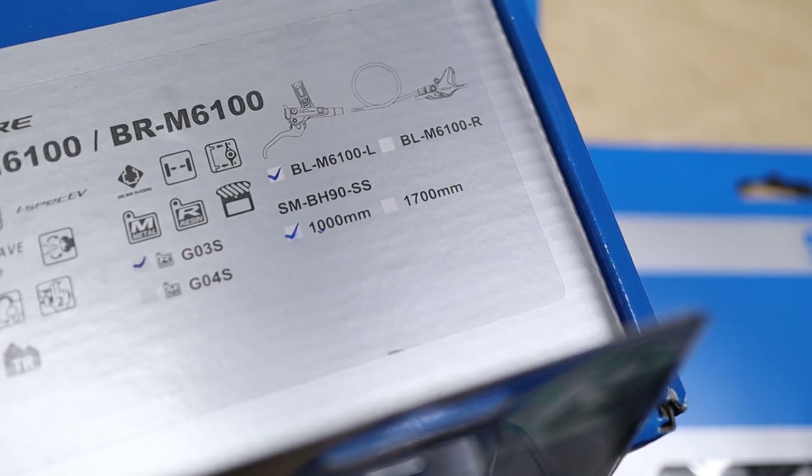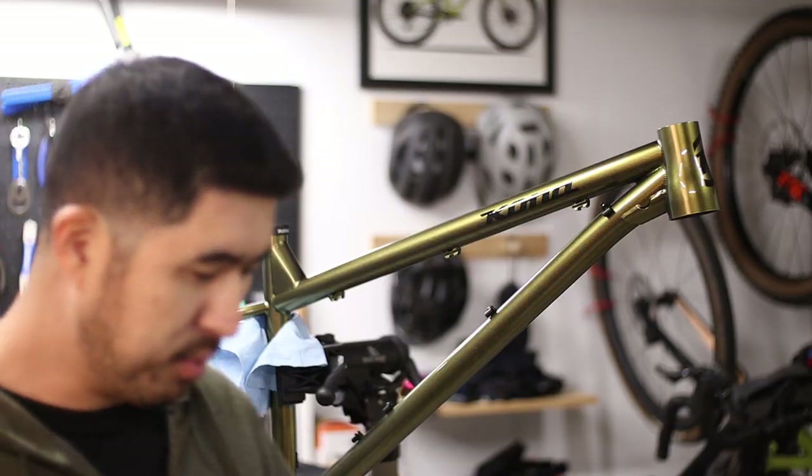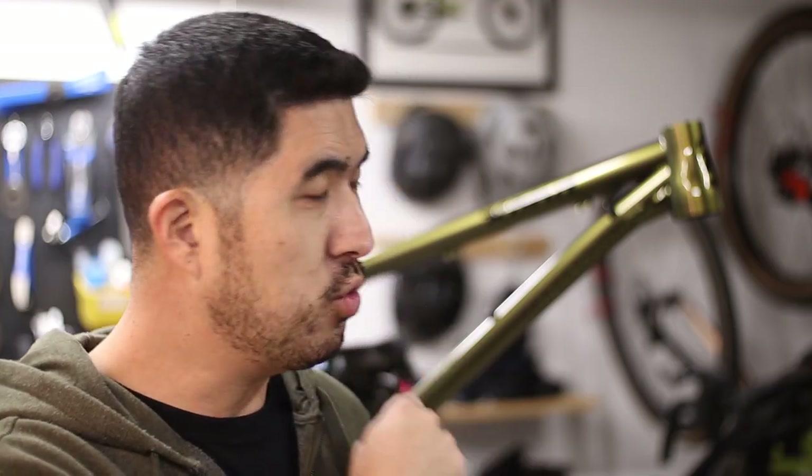For brakes, I went with the Shimano Deore 6100 series brakes, which is one step below the SLX brakes, but I found them for relatively cheap on Jensen — something like $75 per brake. I figured I'd give them a try and compare them to the SLX brakes I have on the Hightower. For the bottom bracket I did have to buy new — it's just your standard MT800 Shimano bottom bracket — and I'm going to be running new 170mm SLX cranks on this bike as well.